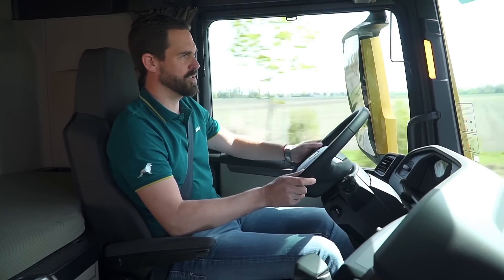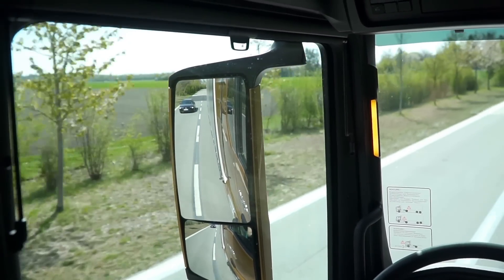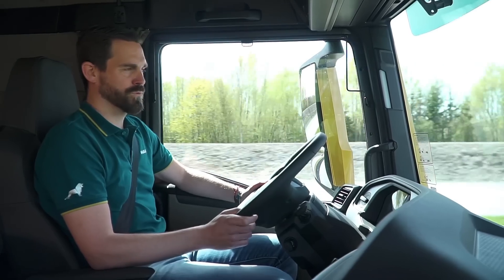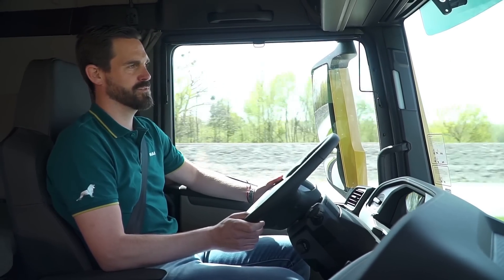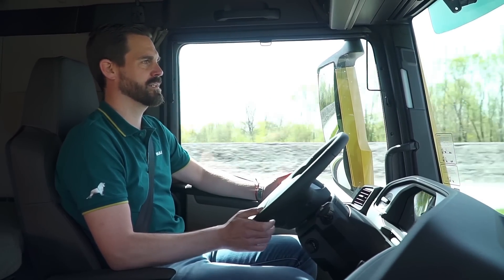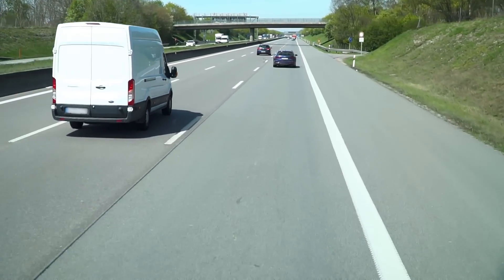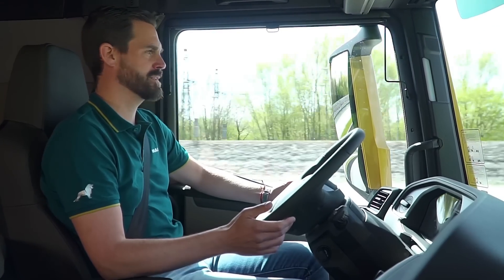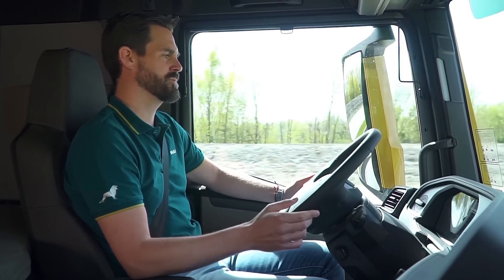With the LEDs in the A pillar, we can see that a vehicle is in the danger zone. I am now going to provoke and test the lane return assistant and see how the vehicle steers me back into the lane. You can see how the steering wheel corrects itself automatically, so I am now back on track. The whole thing works in both directions.